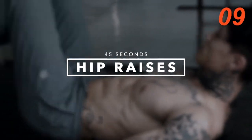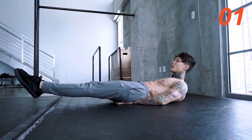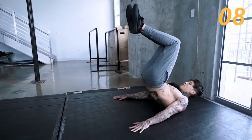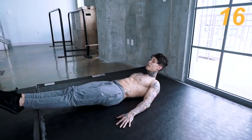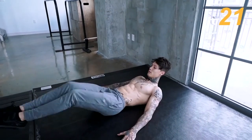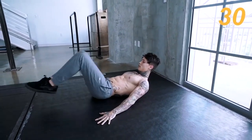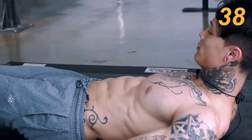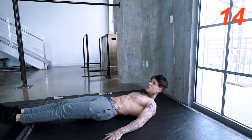Next move we have is kick raises. This move — form is everything. Legs straight out, tight, tight together. You're gonna bring them in and bring your body up, back down, straight out. Form is everything on this one. Keep that breathing. Now you're starting to feel it, hopefully.